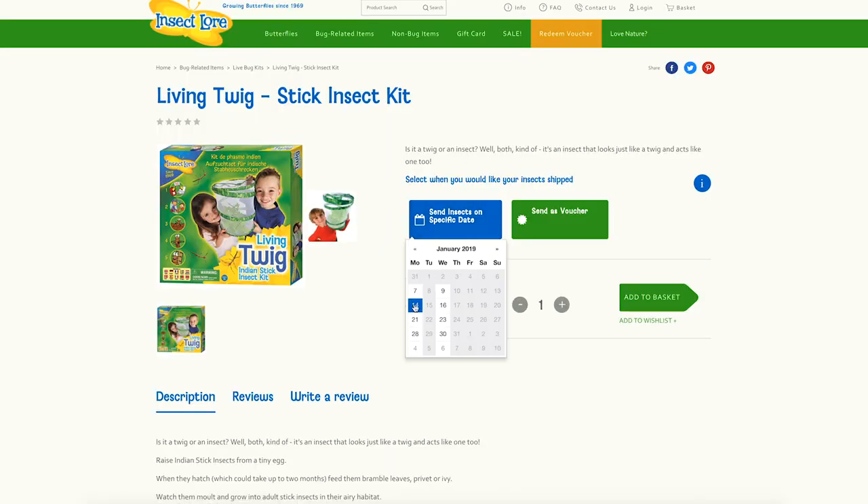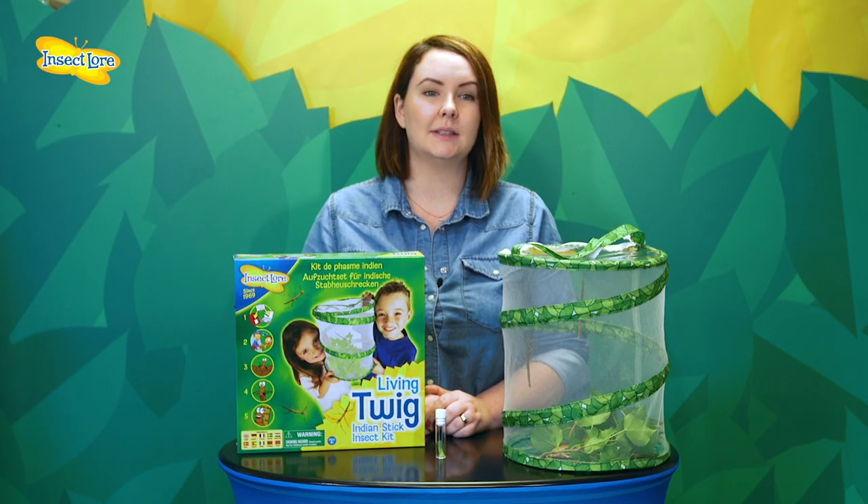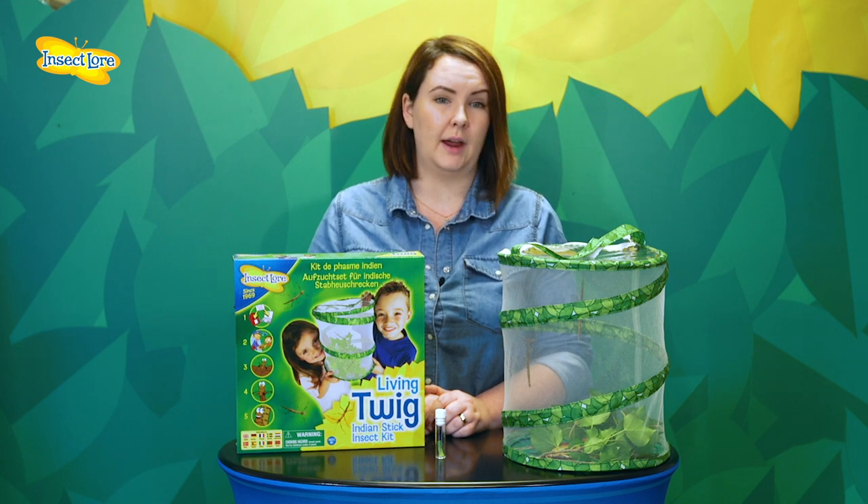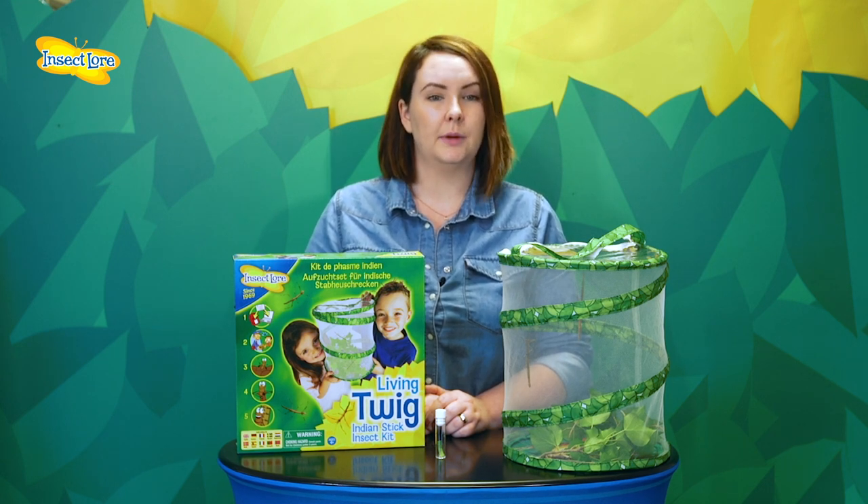It's important to note that the Indian Stick Insect eggs can take up to two months to hatch. While waiting for them to hatch, you may want to keep them in an airing cupboard or the warmest part of your house. This will encourage them to emerge faster, but don't forget to check them daily.